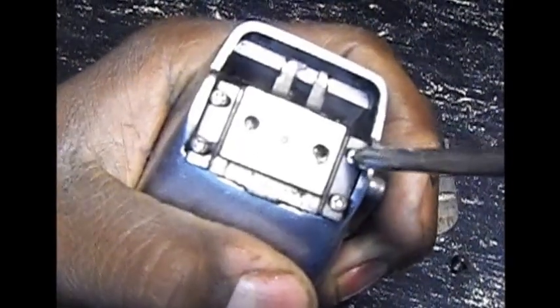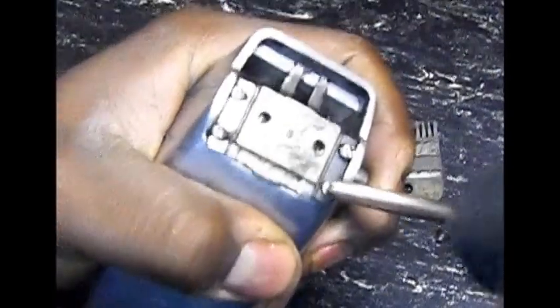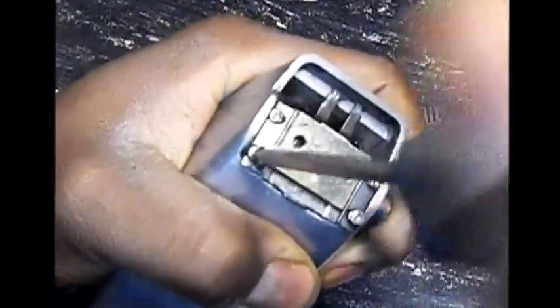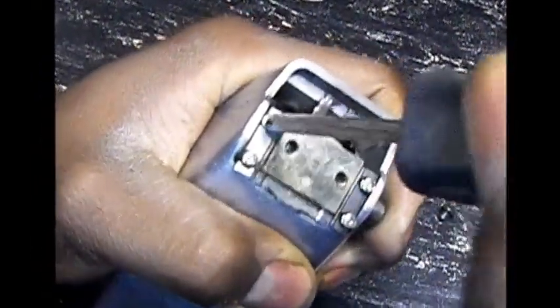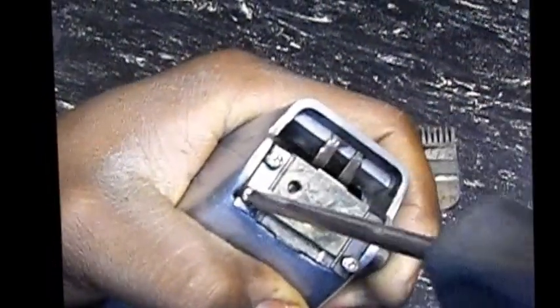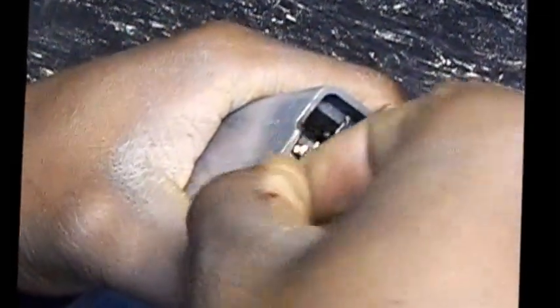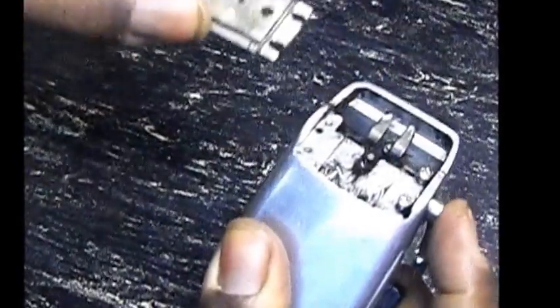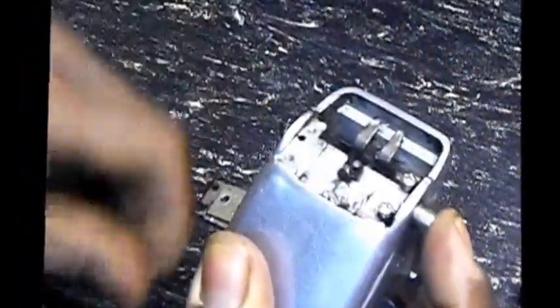So you loosen these four screws up — one, two, three, four. Then you're going to take two of them out, and push right here and just slide it off. Now you have this knob.